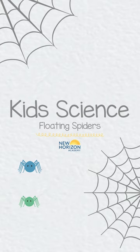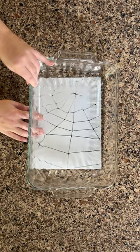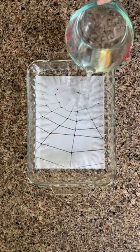Here's a floating dry erase marker experiment that is easy enough for your child to try. First step is to fill the dish with water. Feel free to make this more enjoyable by creating a spider web to place under the clear dish, but this is not required.